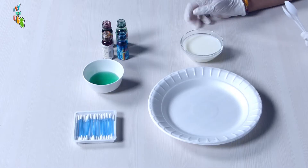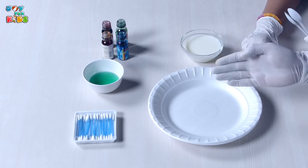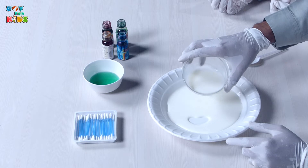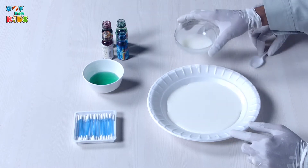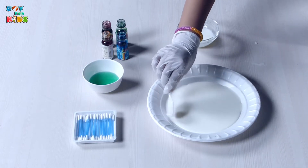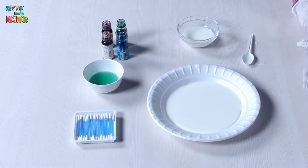Now first, what we are going to do is take a portion of this milk and put it in this plate. Milk in the plate. So we take some milk and we've got to be very careful that it covers the entire bottom of the plate — like this. Yes, it's covered the entire plate.